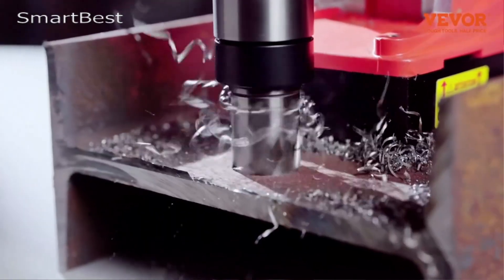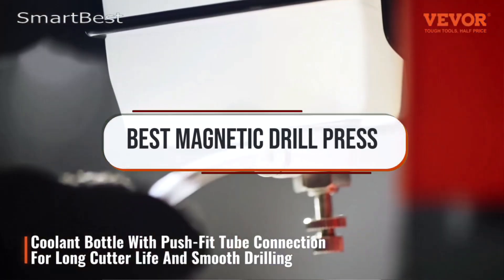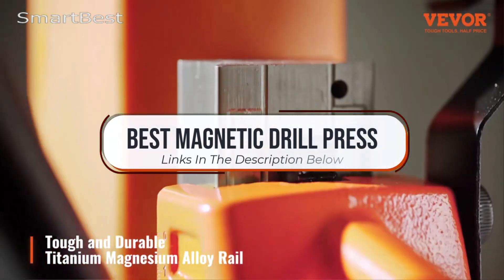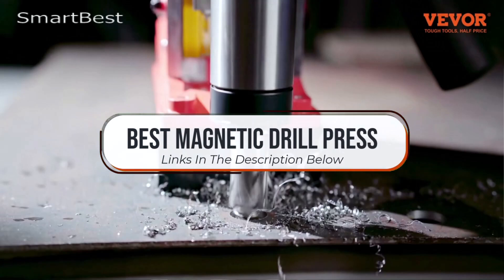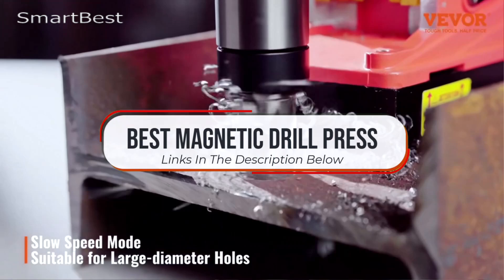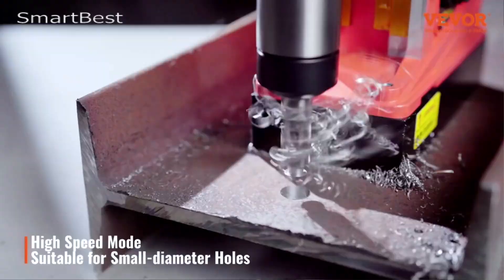Welcome back to the channel. Today we're tackling heavy-duty drilling with a guide to the best magnetic drill presses. Whether you're working on construction projects, metal fabrication, or industrial jobs, these powerful tools provide precision and stability for drilling into tough materials. We'll be showcasing top models that offer strong magnetic bases, portability, and advanced safety features. Ready to find the perfect magnetic drill press for your workshop? Let's dive in.